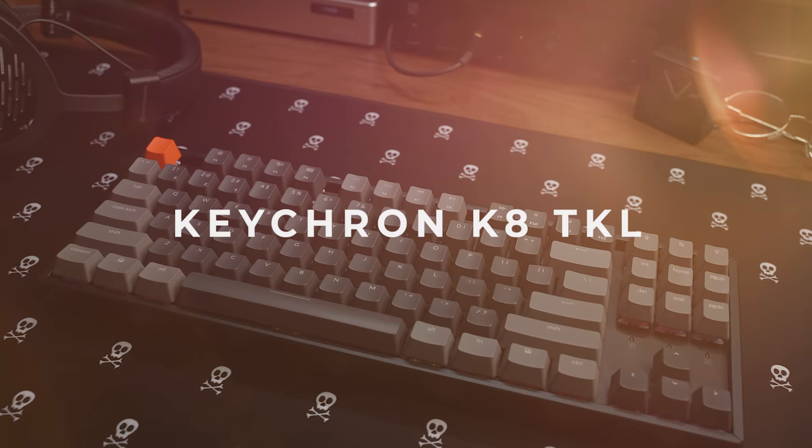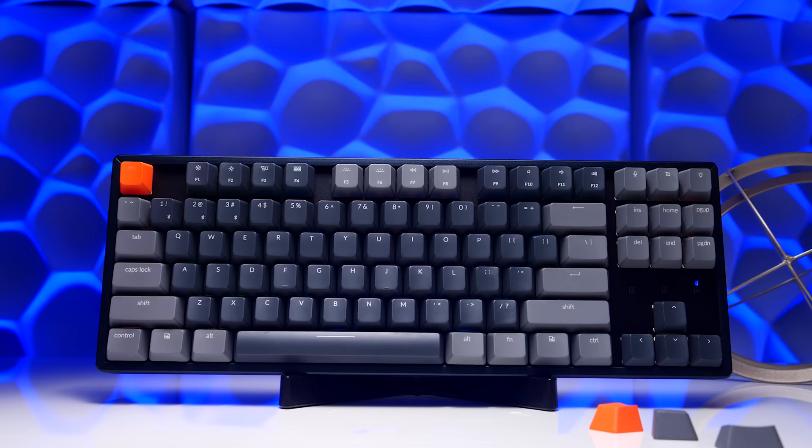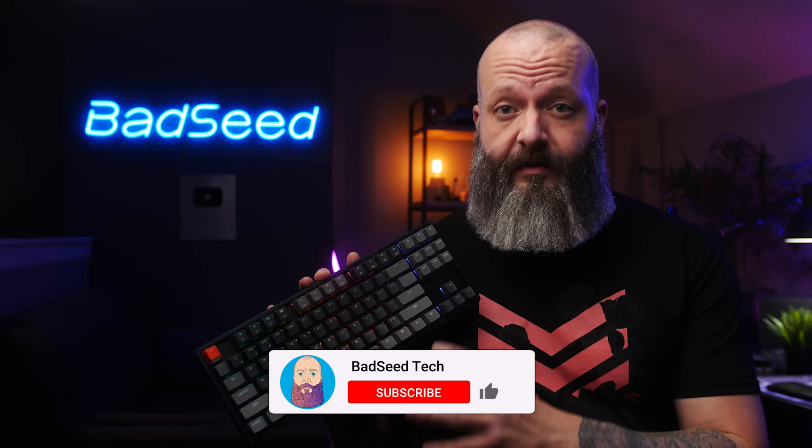Keychron offers a ton of different configurations, features, and price points. What we have here today is the K8 TKL wireless RGB version with the aluminum case. It's priced at around $99 US — and that's not bare bones, that's switches and caps included. For transparency, Keychron did send this unit out for review.